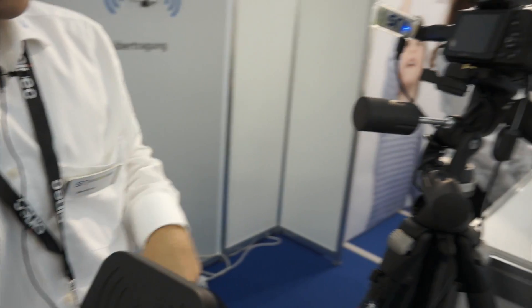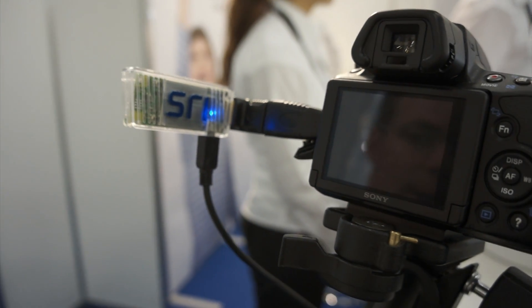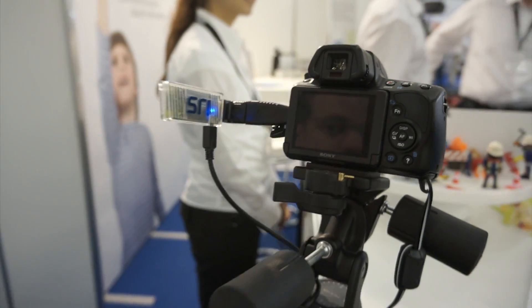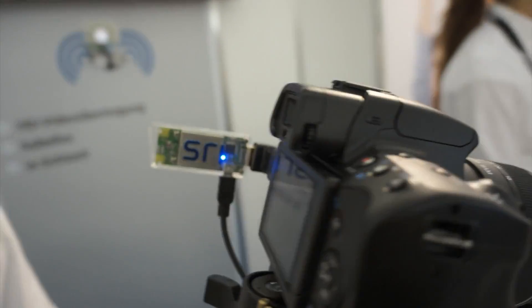We have another transmitter which is smaller and has a range of about 1.5 meters. That's fine for most in-room applications, for example a monitor or something like that.